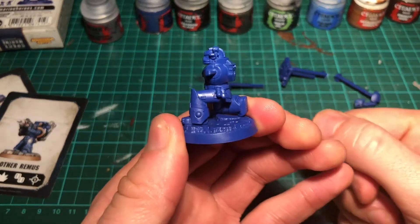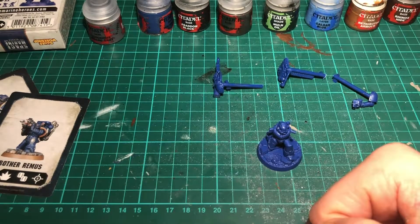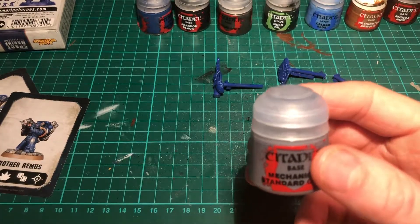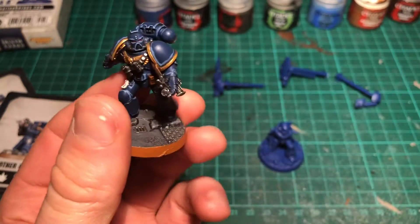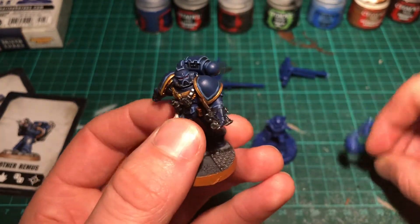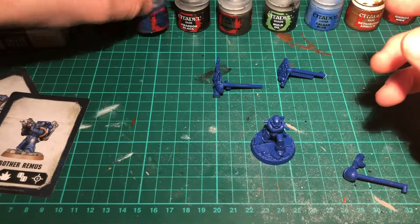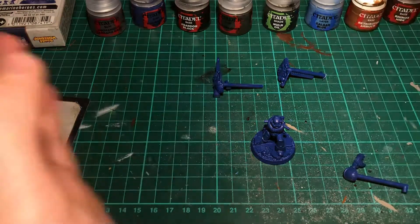I can do all the highlights and really do a good job on the model, then glue them all together at the end. Now we're moving on to painting. Looking at my last video, I think the blue was a little bit too dark because I went straight over the plastic, so I'm going to give this one a lighter base coat of Mechanicus Standard Grey first, just to try and brighten all the blues up. Then we'll do the main base coat of Macragge Blue.